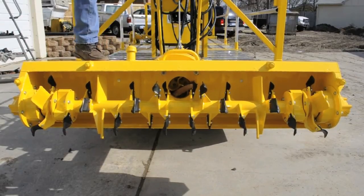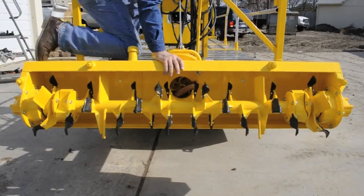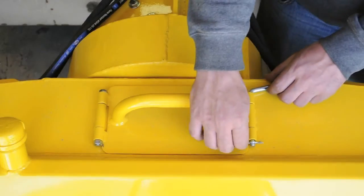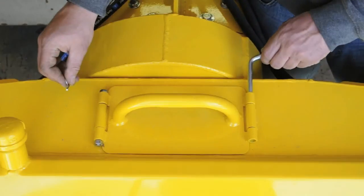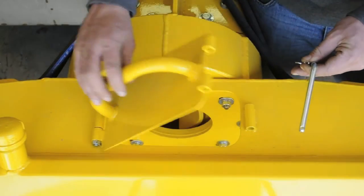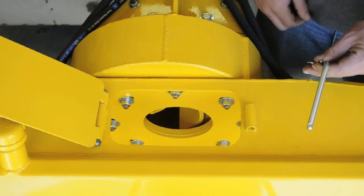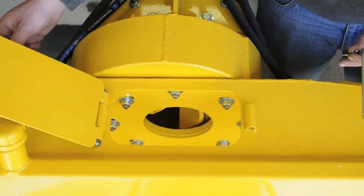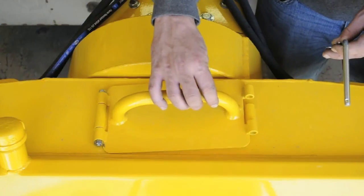This video demonstrates how to safely remove something blocking the impeller. Make sure to shut the machine off, remove the inspection cover, and pull the debris from blocking the impeller. Make sure to replace the inspection cover before you continue dredging.